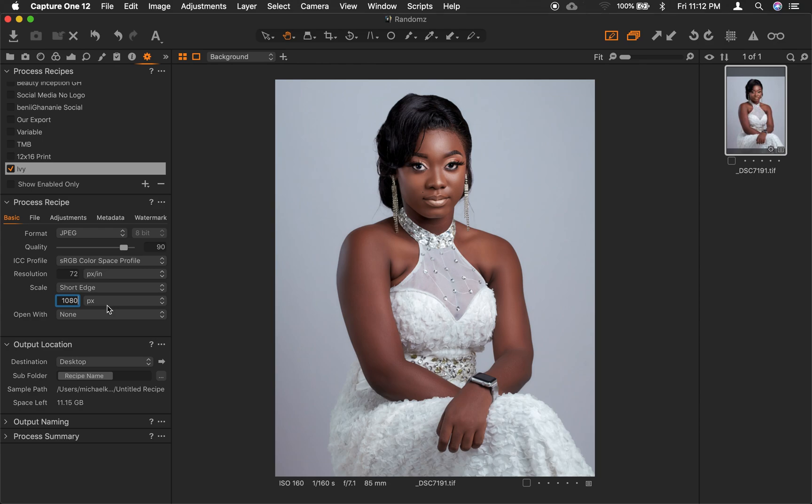What we are doing here is telling the system to change the size — the width of this picture — to 1080 pixels. So if it happens to be a portrait it will change the width to 1080, and if it happens to be a landscape picture it will change the height. That handles the short edge. Under Destination, we like to keep it at Desktop, and for Subfolder we keep it set to the recipe name.